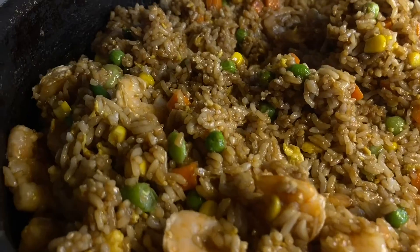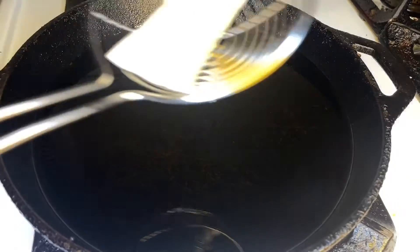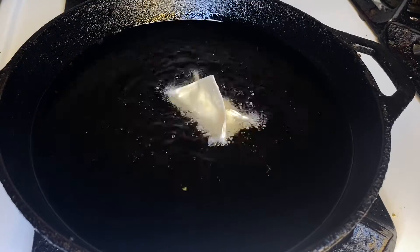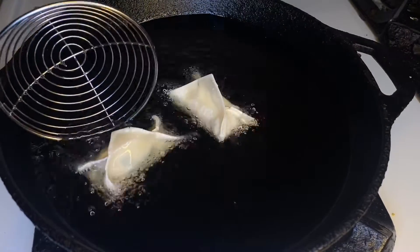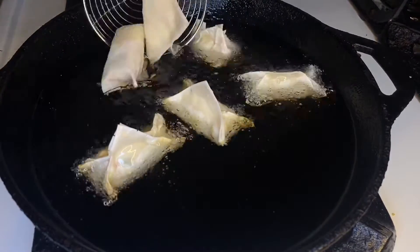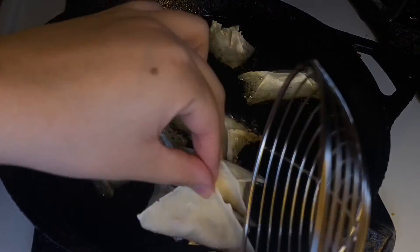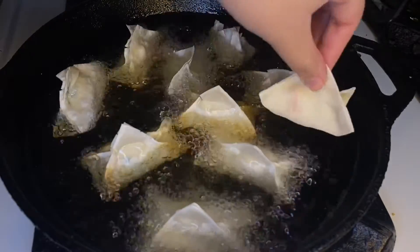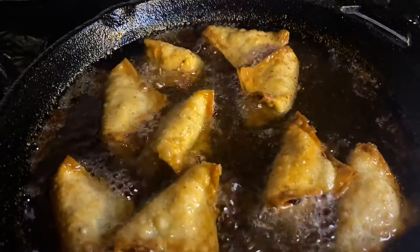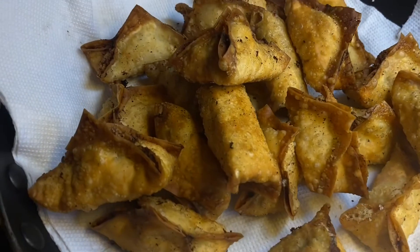After a few minutes the rice should be complete, and we can move right on to cooking the wontons — or the ragoons, sorry. You just want to heat your skillet up to about 350 to 375 degrees and then place them in one by one or two by two. Just let them cook until they reach that golden brown color, and then they should be complete.